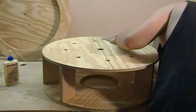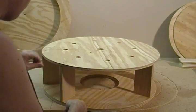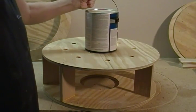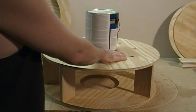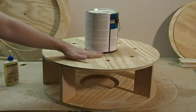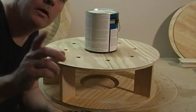Some of that glue will start to ooze out a little bit, so go ahead and clean that up. And if you want, I'm just going to add a little weight on top here. Got some paint or however you like to do that. So go ahead and let's glue our top piece on, and then I'll see you at the next section.